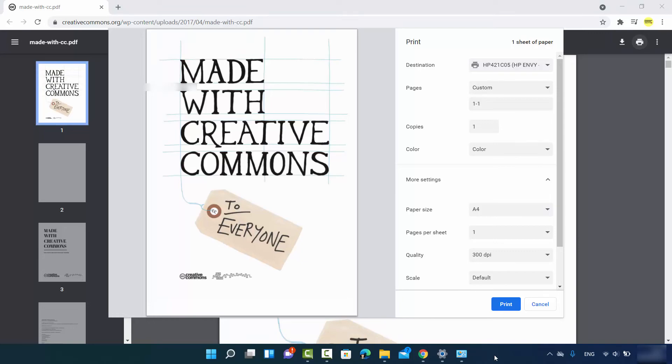This is how you can set up a wireless printer on your Windows 11 operating system. I hope you've enjoyed this video and I will see you in the next one.